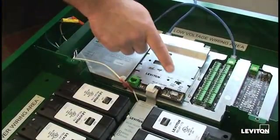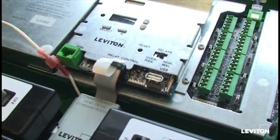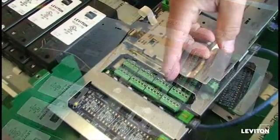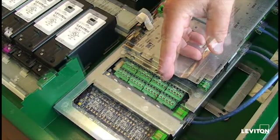In addition, a USB port for a thumb drive is provided. This is a storage method so that you can back up all of your programming onto a device that you can take with you. The low voltage card of the command module provides connection points for all of the aux sensors, photocells, and low voltage switches which may be comprised in a system.